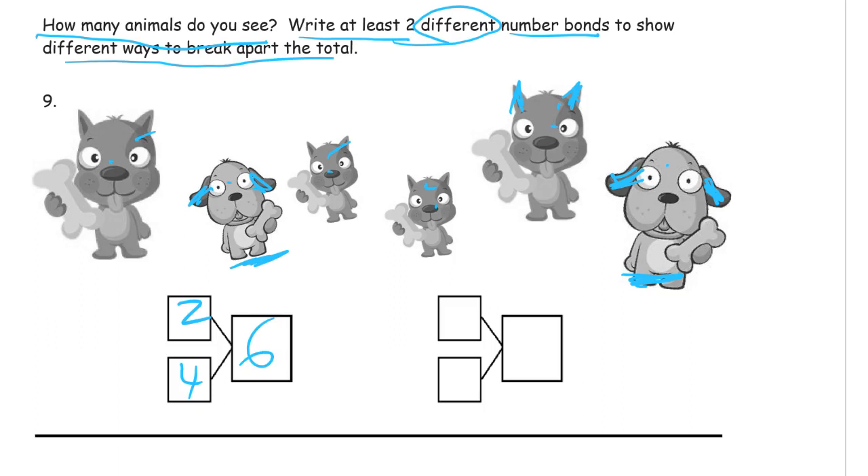The other way to look at it is some of these are small dogs and some of them are large dogs. So here are the smaller ones, and I can make that one of my groups — there's three smaller ones, and there's one, two, three large ones. Three large dogs. And there's still six dogs either way you look at it, so that's our total. Our total has to be six for both.